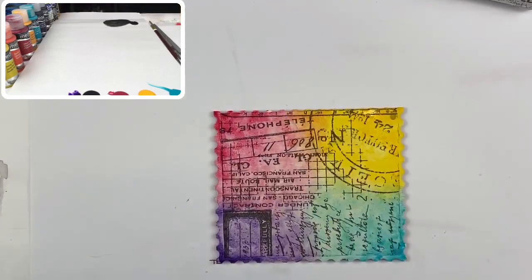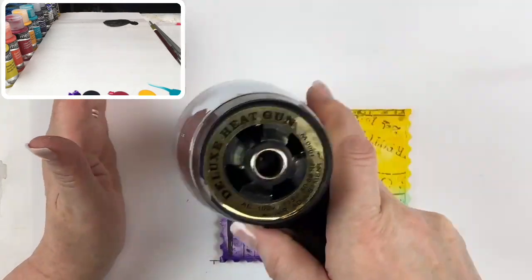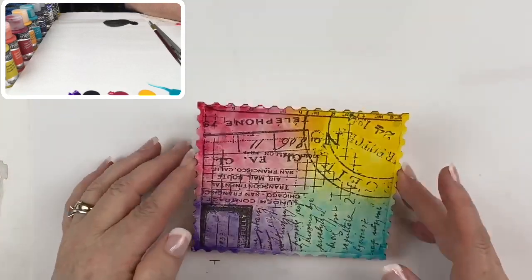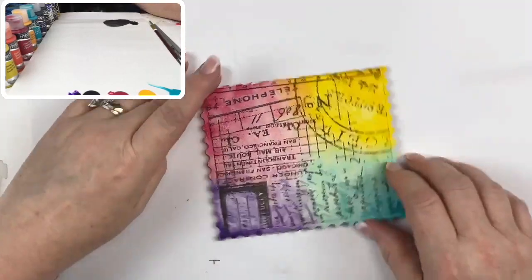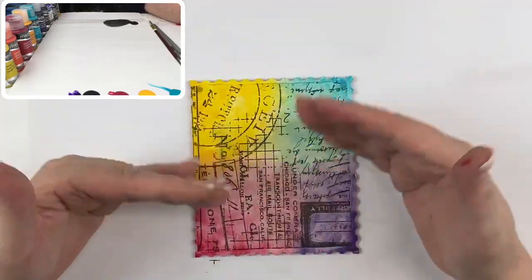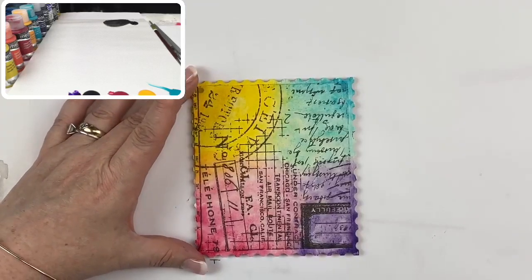I'm going to take my heat gun to this and just dry it really quick. I actually cooked off my other heat gun yesterday — literally cooked it — so had to get the other one out. I've had them both for about 15 years and the one I used the most finally died a very slow and painful death. So there I have it — all colors on. I didn't worry about straight lines; I just wanted the colors to overlap and see that transition from blue into purple and purple into magenta.